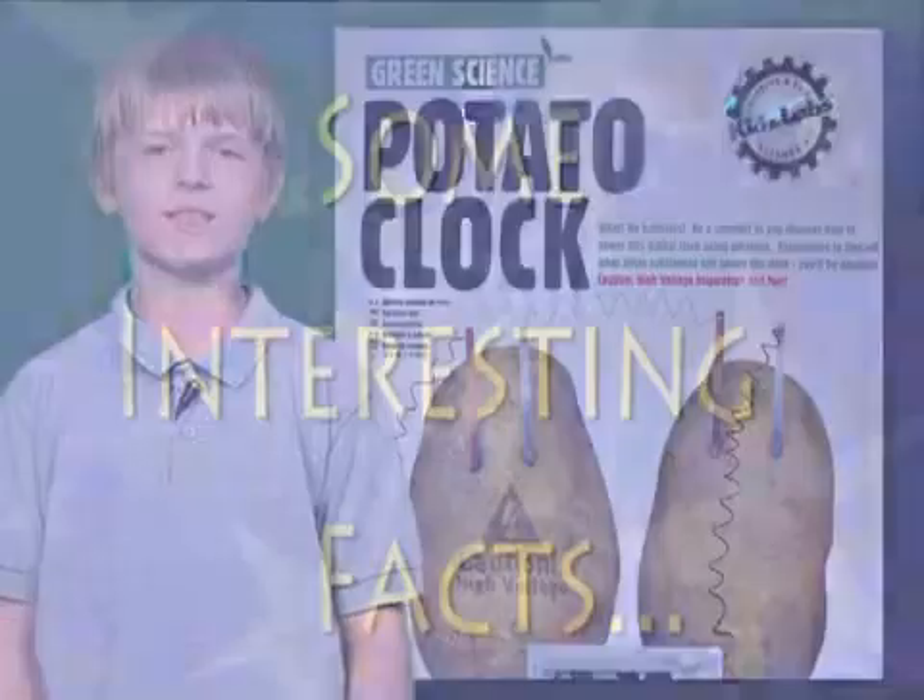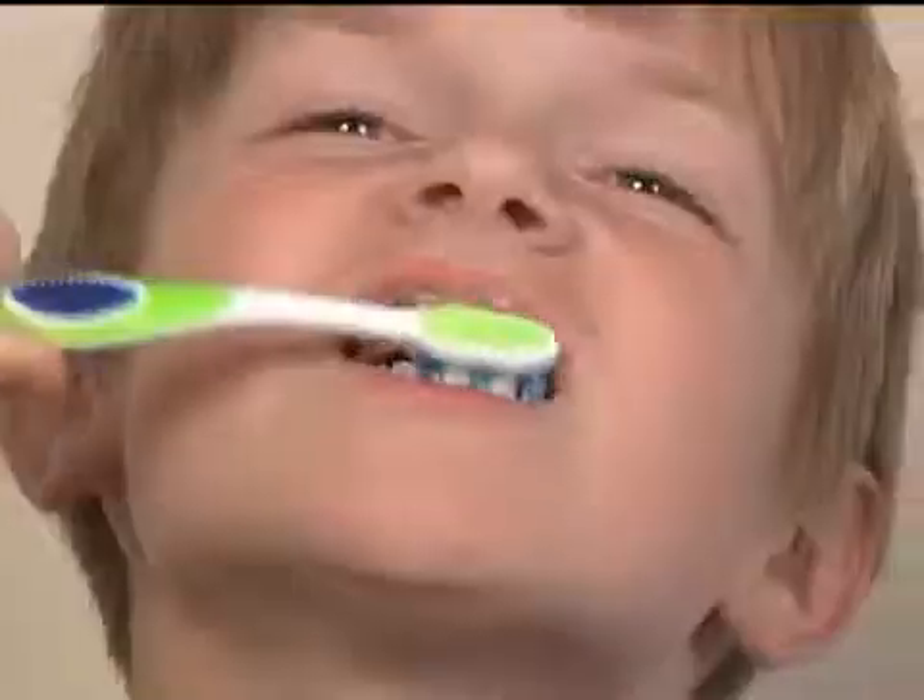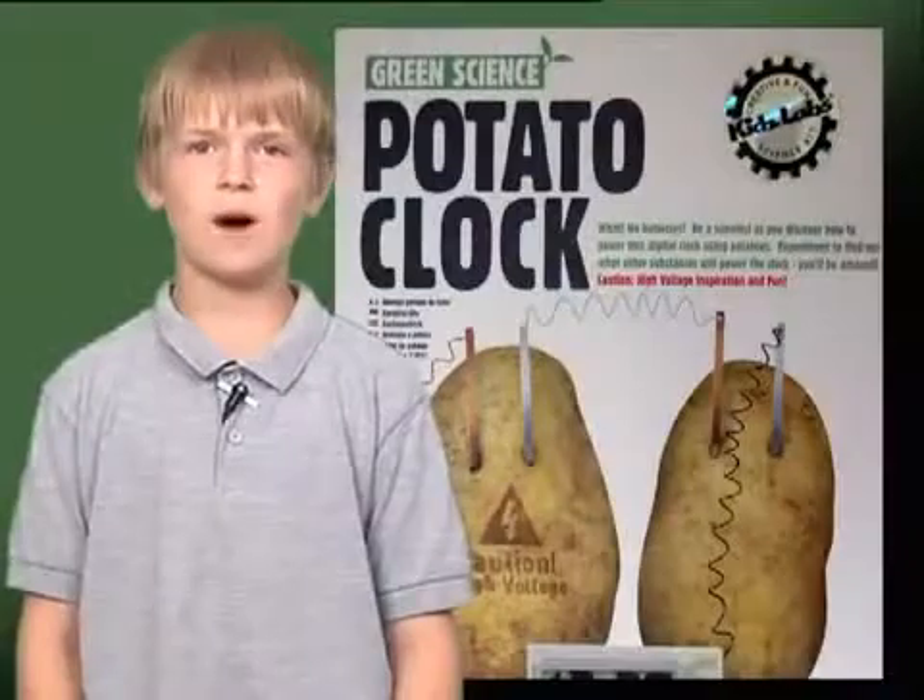Here are some interesting facts. If you soak your potatoes overnight, the added water will help the potatoes to conduct electricity better.